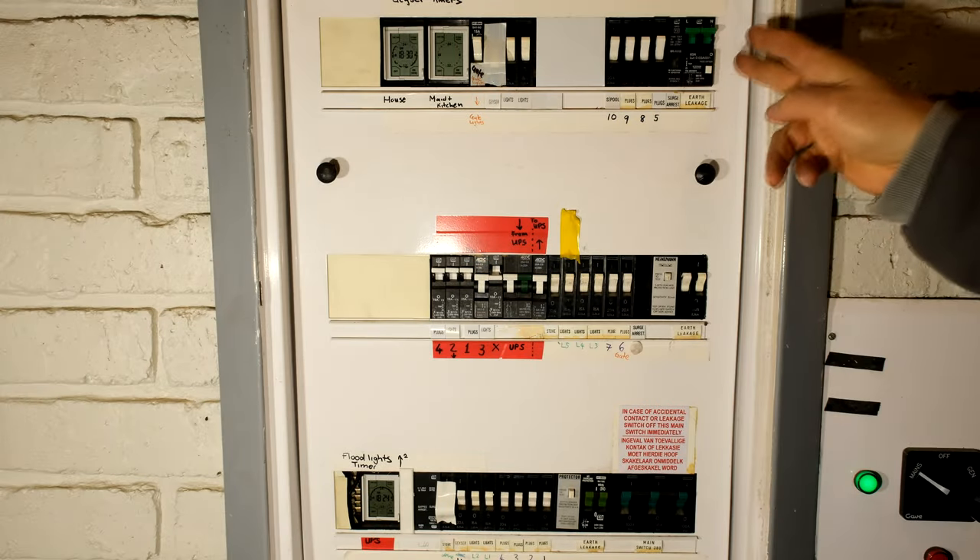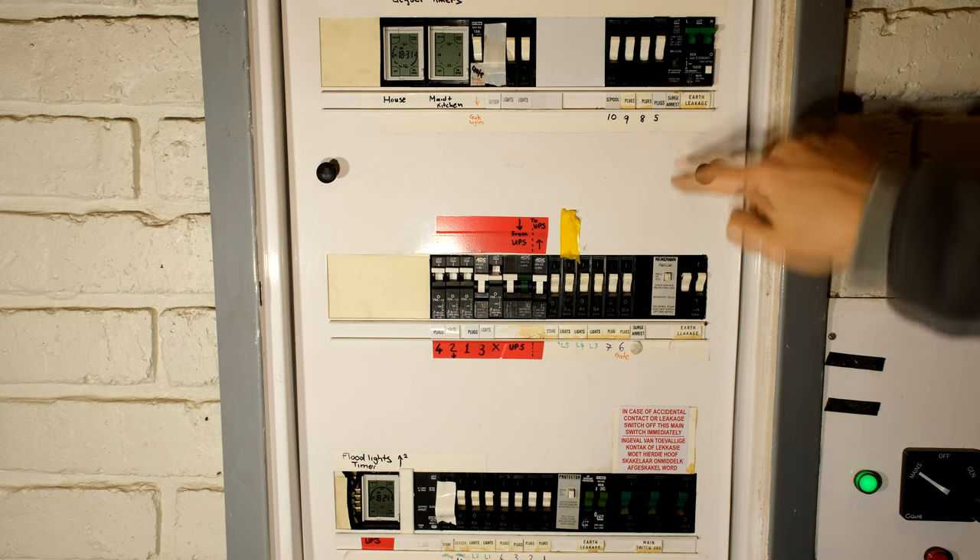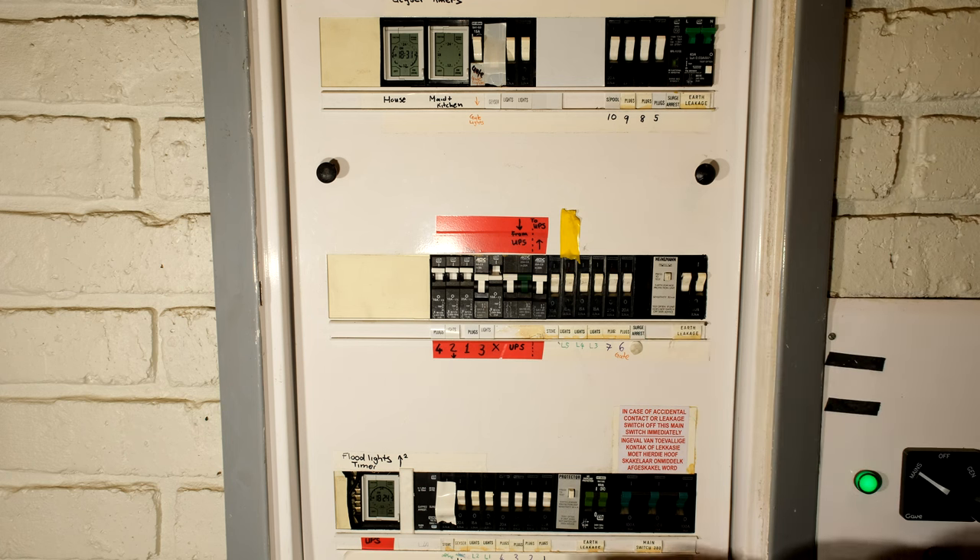Here you see a three-phase supply — phase one, two, and three. Each phase would then have to have its own surge protection device. You can already see there's a surge arrestor here. Over here I've got an old one — unfortunately this one has not got a display, so as I said, you wouldn't know if it has already operated. Try and change these for ones that have a display. This is a three-phase DB board, and I chose this one to show you how to install it if it was three phase.